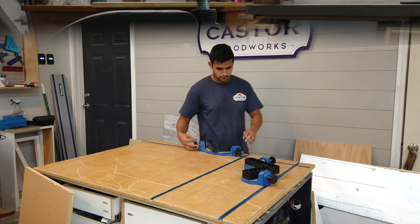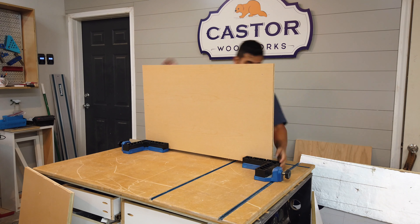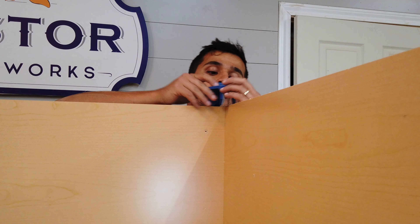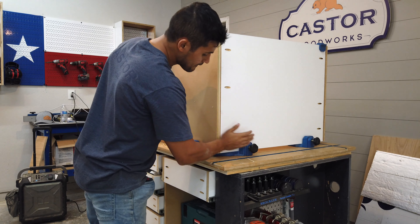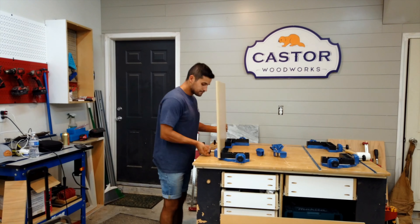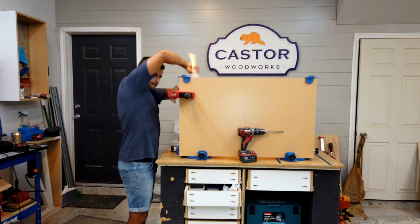Now it's time to assemble the carcass. I use my Rockler corner clamping jigs to make sure that all my corners are square during assembly. You don't have to have these to assemble the cabinets, but it just makes things a lot easier. Rockler also has these clips that go on top of your cabinet to hold all the sides in place. I'm going to include links to all these products. Once my sides are nice and square, I use my jet clamps to hold everything in place while I drive in some screws. You don't need to have the clamps either, but they hold everything together so the sides don't bow out.